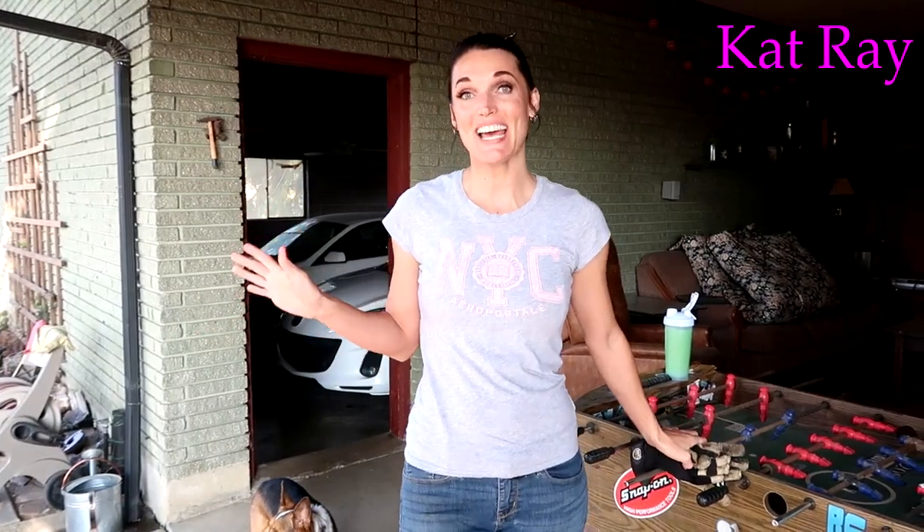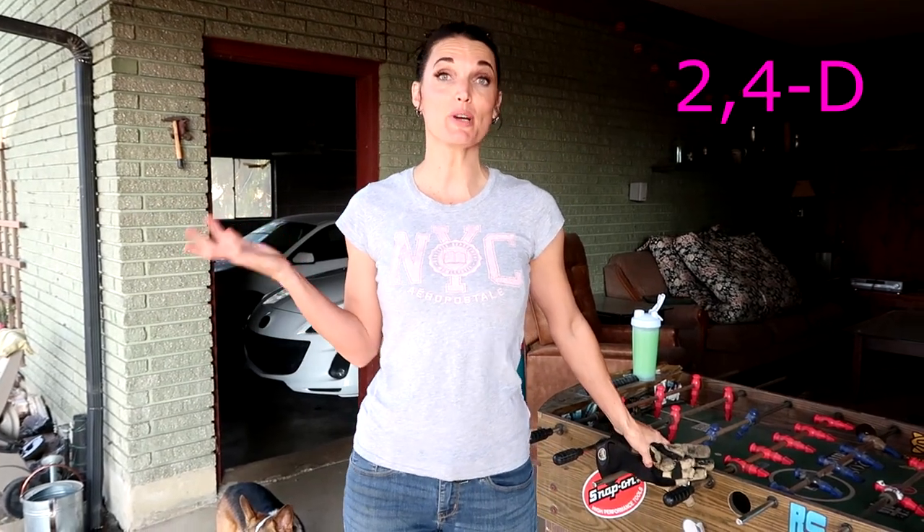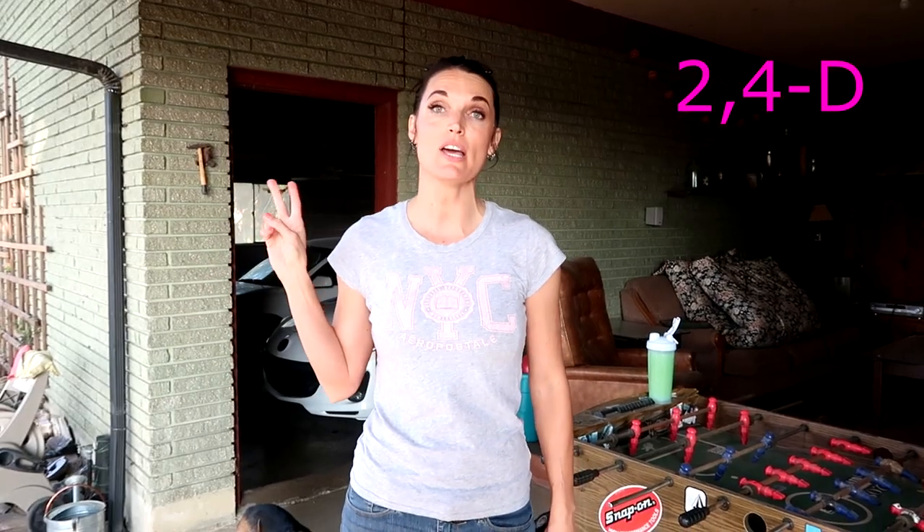Hey, welcome! So it's Cat right here. Today the project I'm doing is spraying my lawn with 2,4-D. 2,4-D is a chemical that will not kill grass but it will kill weeds, and it's very safe for people and animals. We have two dogs, a cat, and chickens.